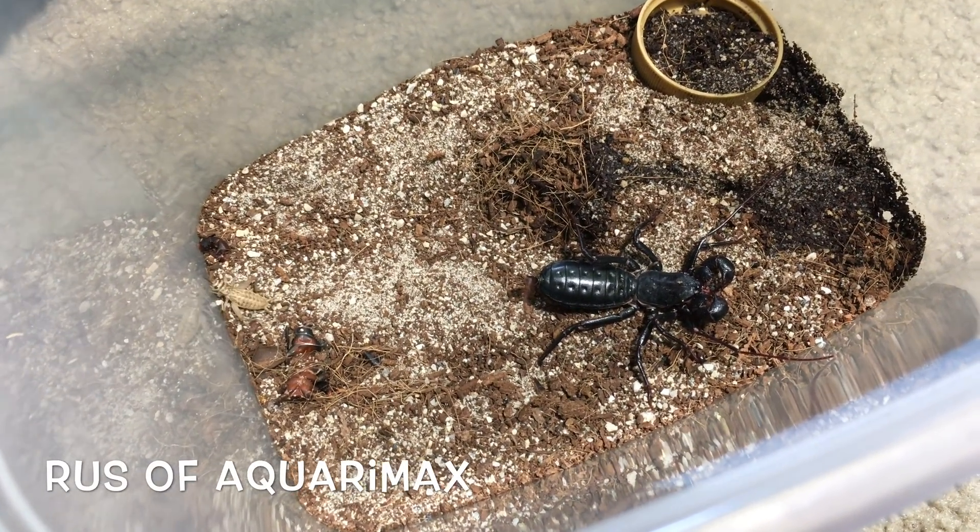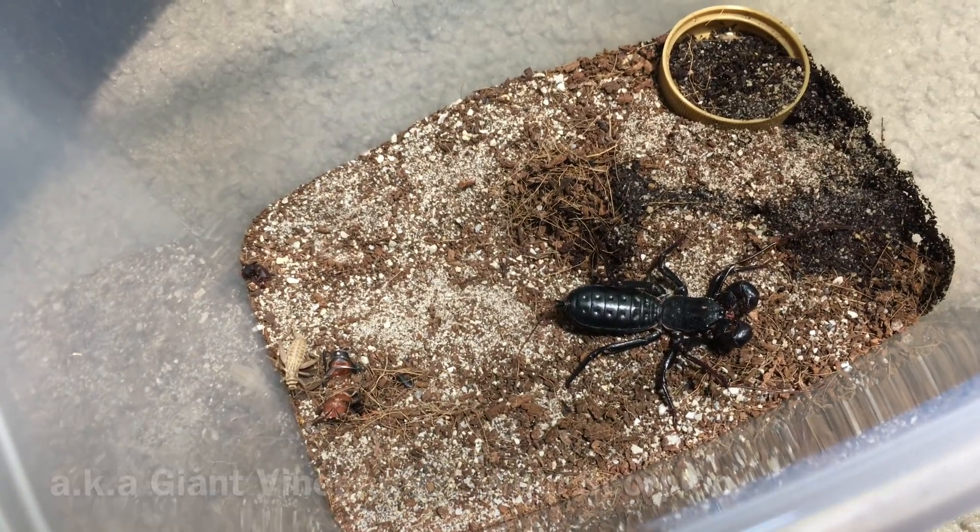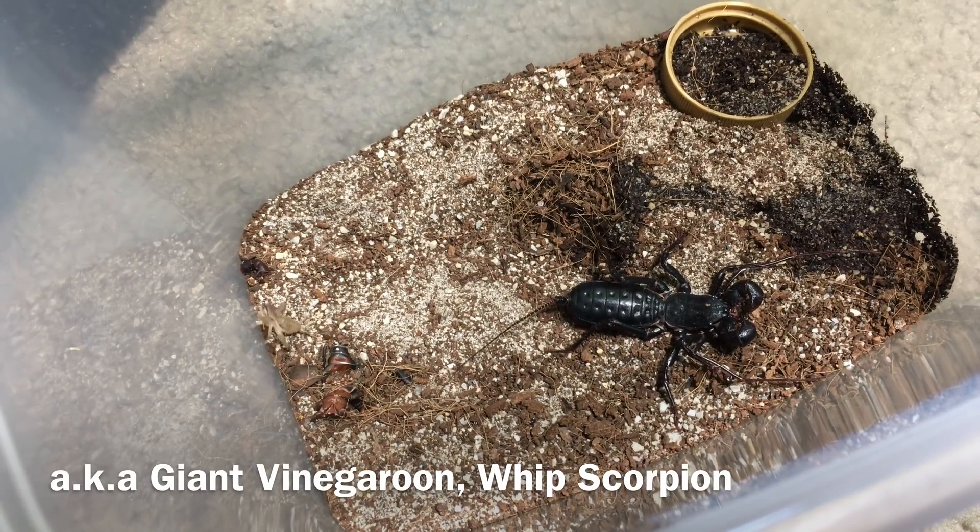Hello everyone, Russ of AquariumX here, and today I'm going to be feeding my Masticle Proctis giganteus, otherwise known as a giant vinegaroon or whip scorpion.